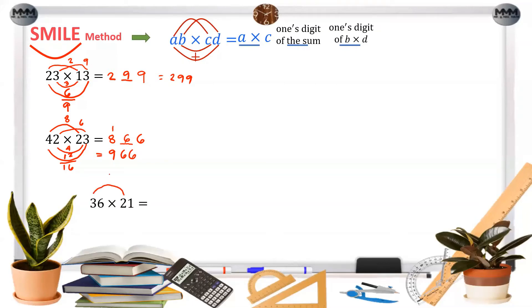For the next example, the leading product is 6, so we write 6 here. The ones product is also 6. The middle products give 12 and 3; the sum is 15, so we write 5 here and carry 1. The answer is 756.